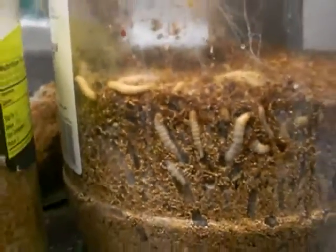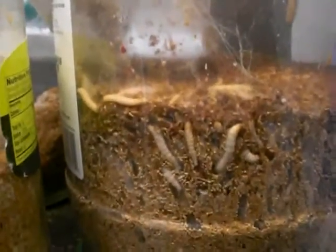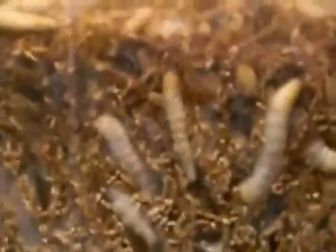You can see them spinning cocoons. We put them into cold storage to stop them from spinning cocoons so that they don't spin cocoons when they're on their way to you, so that they stay nice and plump and fresh. And that's it — those are our wax worms from wormman.com, or Man's Worm Farm. Thank you.